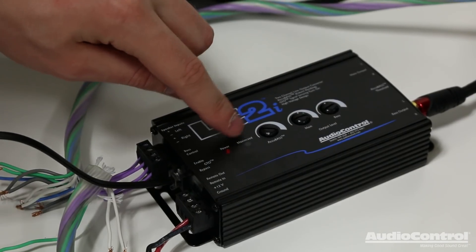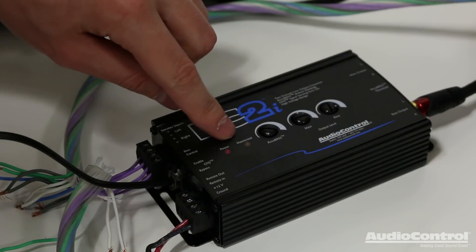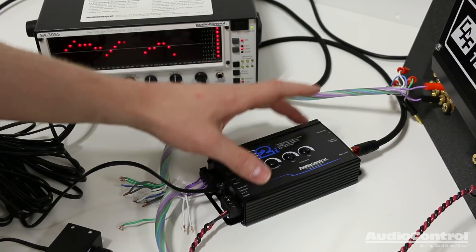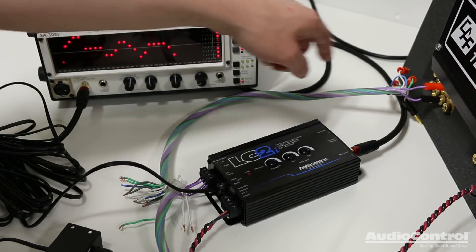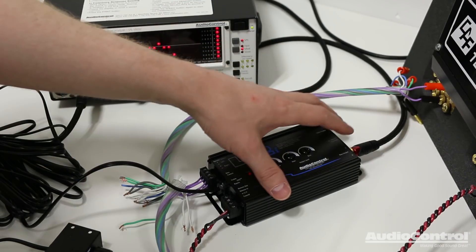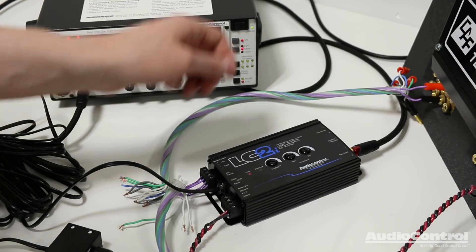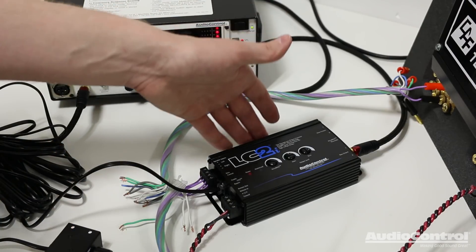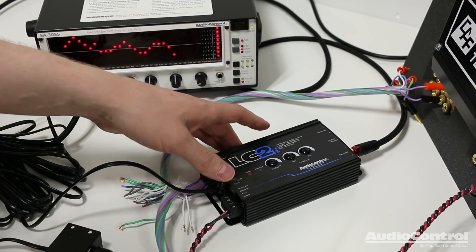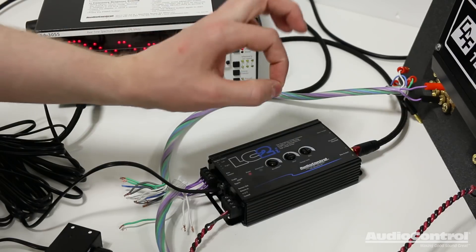The LC2i features a light that lets us know when we've adjusted that level to its maximized potential. What's important to understand is that the LC2i is an active line output converter — meaning the signal we send out to our amplifiers will be fully maximized. This is important because the stronger the signal sent to our amplifiers, the less we have to turn up the gain. Having to turn up the gain makes us more likely to hear system noise, so by using an active line output converter we're getting the best, cleanest signal.